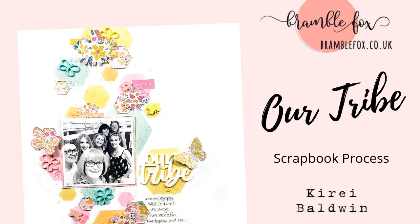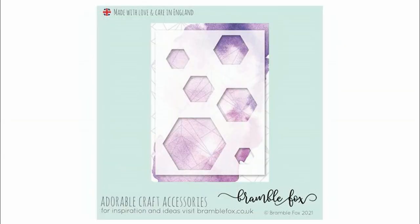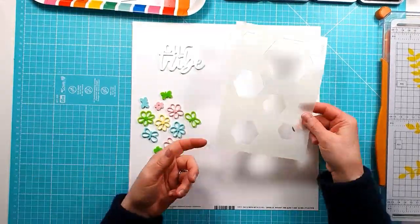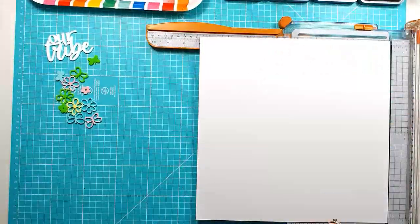Hi everyone, it's Kiri here with another layout for Bramble Fox. For this layout I'm using two of the perspective sets — the Spring Meadow Flower set and the Family is Everything set — and I'm also using one of the Fox Cut new stencils, the hexagon one. It's number 33 and you can see them just there to the left of the screen.